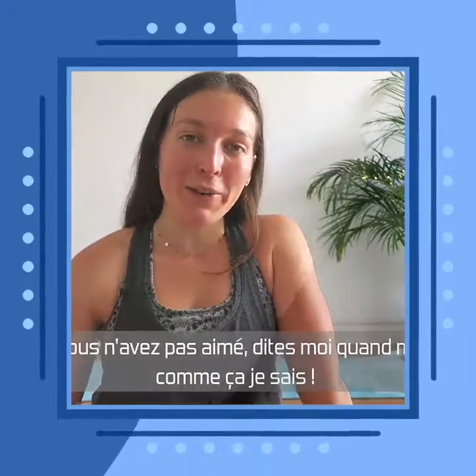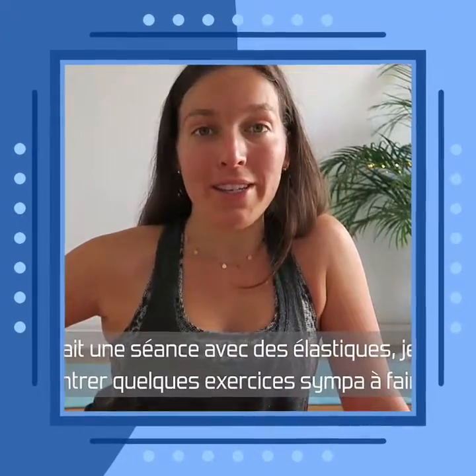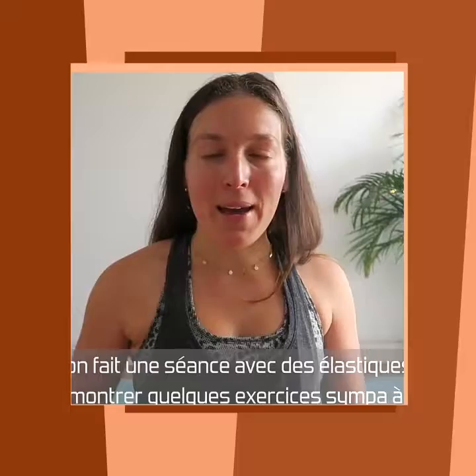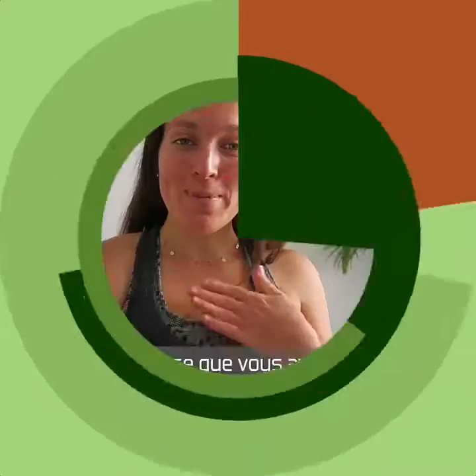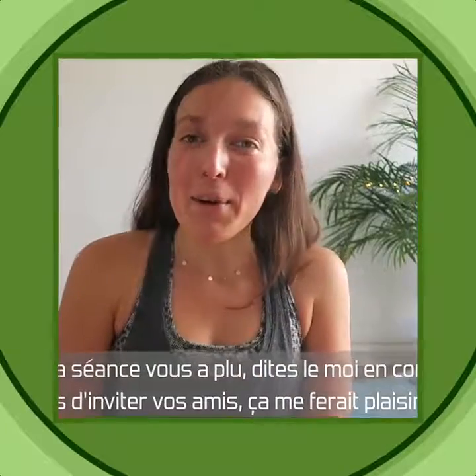Tomorrow we're going to do a resistance band workout — a big bend workout — and if you don't have any bands, that's really fine. I'm super excited about it too. I hope you enjoyed today — let me know in the comments and don't forget to subscribe!